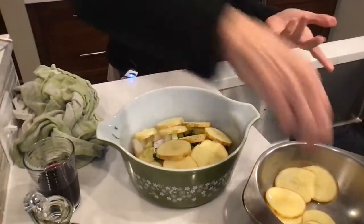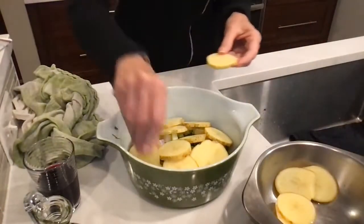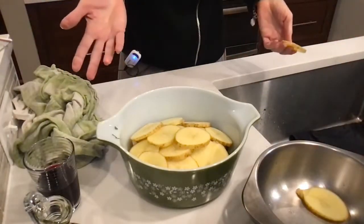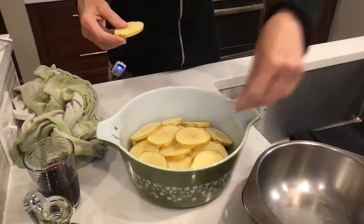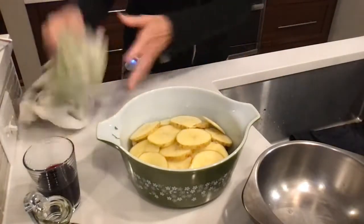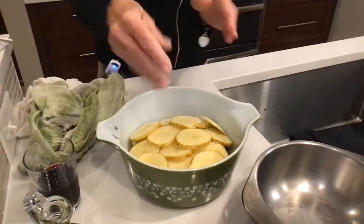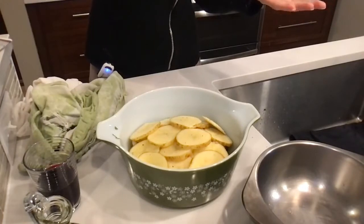I'm using Yukon gold potatoes — I like the way they bake up and cook up. I'm using about two average sized potatoes, so it's 400 grams, which is the same amount I initially started with for the cod before the dog ate it. So there's a little layer of potato, and again another bit of salt — season, season — and a little more pepper.